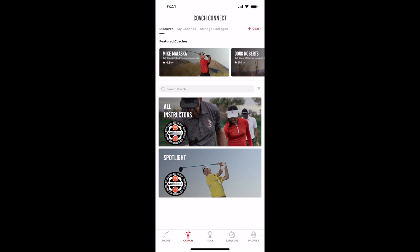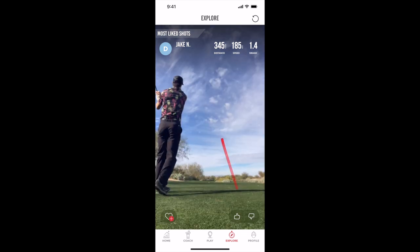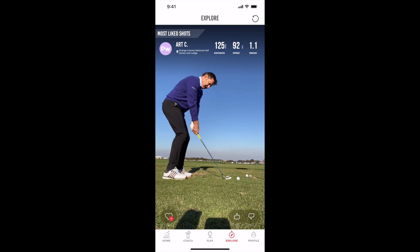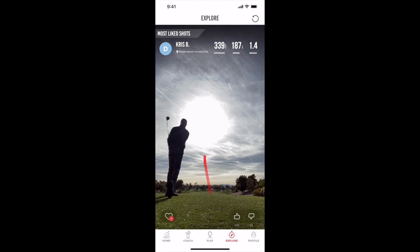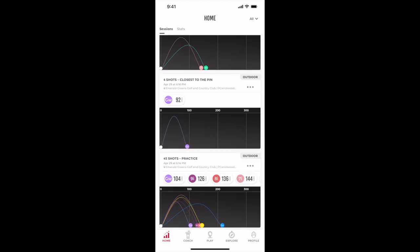You've got a coach feature that I did not use, but you can link up with coaches and actually get private lessons through the app — I think that's part of Rapsodo's business plan. On the Explore tab, you can literally see swings other people have taken with this device — these are the most liked shots, so it's like a social network built right in. You can actually see what other people are doing — and maybe cry because someone just hit it 345 yards. The app is incredible; I think it's so user-friendly.